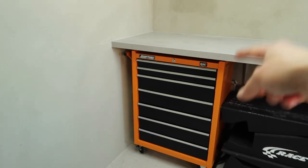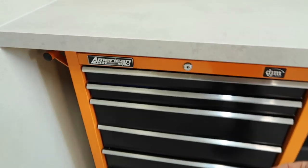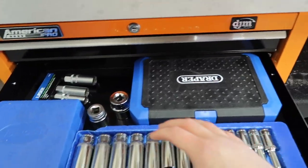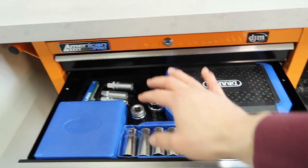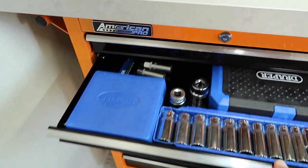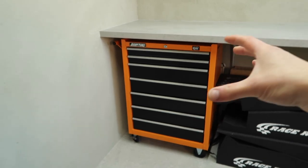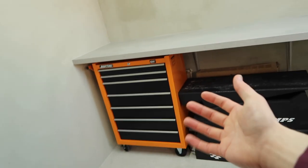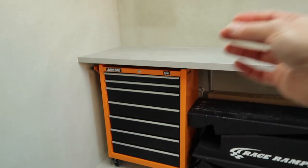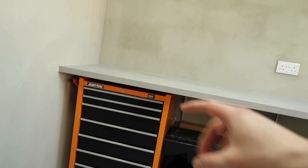This is the roll cab from DJM Direct, which is part of the same group as Sealey — American Pro ball bearings, so you know it's good. I've started putting some bits in here. I don't have the proper foam inserts just yet, but that is the eventual plan to have everything nice and super neat. So far I've got my sockets in here and it's just lovely.